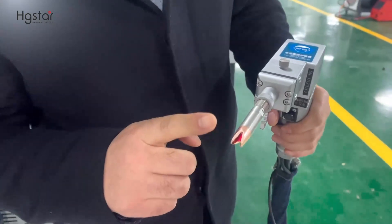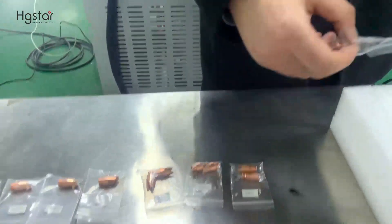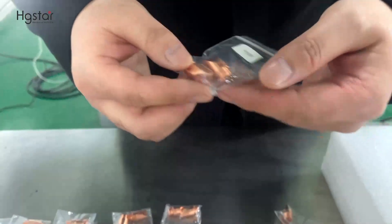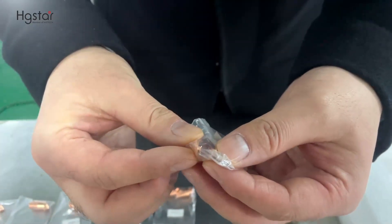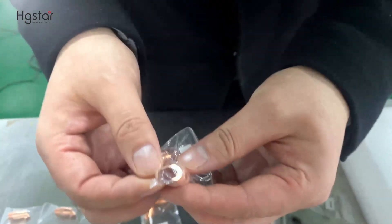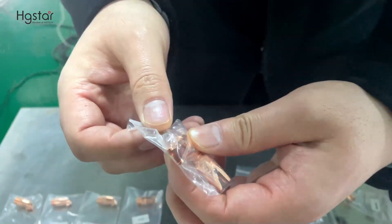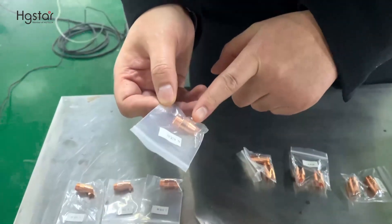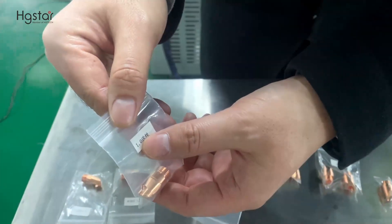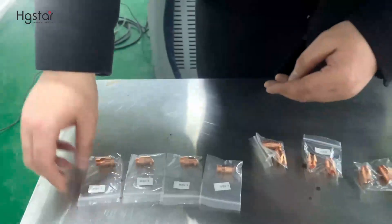This is the welding nozzle. For this machine, we have 5 different types of nozzle: this nozzle is for laser cutting, this one for flat welding, this one for inner corner welding, this one for outer corner welding, and this is the welding nozzle with wire feeder. For wire diameter, we have 0.8mm, 1mm, 1.2mm, and 1.6mm — 4 different wire diameters.